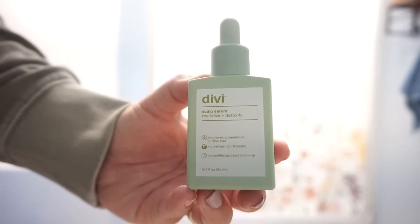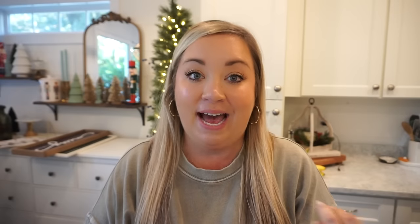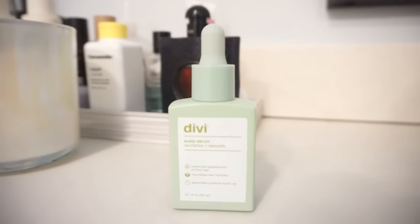Right around the time she came out with this, I myself was experiencing a lot of hair loss. It was to the point that I was really embarrassed — I had to style my hair a certain way so you couldn't tell how thin it was. When she came out with the serum, knowing her hair story and journey, I said I've got to try it. I've been using Divvy ever since, and it has made such a difference in my hair and getting my confidence back. Since then Divvy has come out with shampoo, conditioner, and hair vitamins.